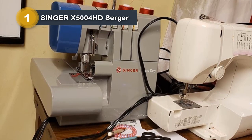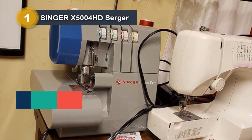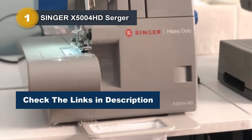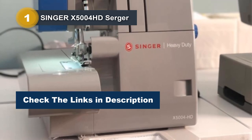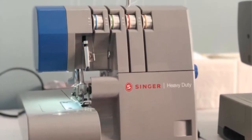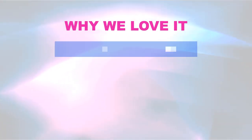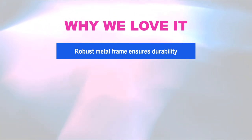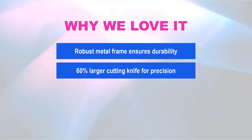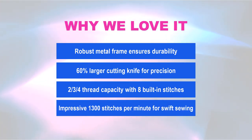Whether you're a seasoned seamstress or a hobbyist, the Singer X5004 HD heavy-duty surger is designed to meet the demands of heavy-duty sewing. Why we love it: robust metal frame ensures durability; 60% larger cutting knife for precision; 2-3-4 thread capacity with 8 built-in stitches; impressive 1,300 stitches per minute for swift sewing.